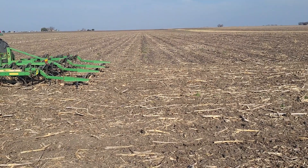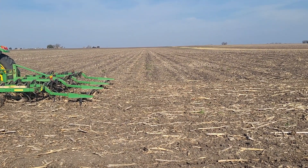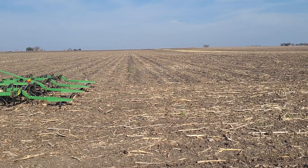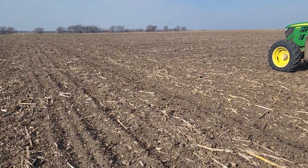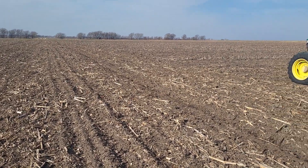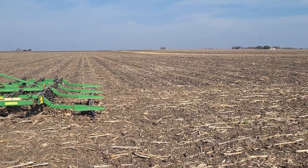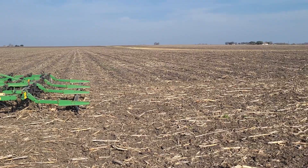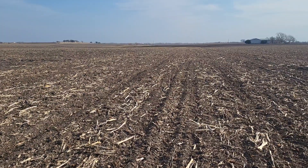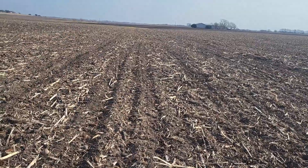I also took off the spike tooth harrow at the back, which was bundling a lot of residue, so that's been removed. This pass we're going back across the rows to smooth things out — I put all the ranks back on. On this pass I'm running about seven and a half miles per hour, which is not very deep, whereas on the initial pass I was running five and a half miles per hour, so deeper.